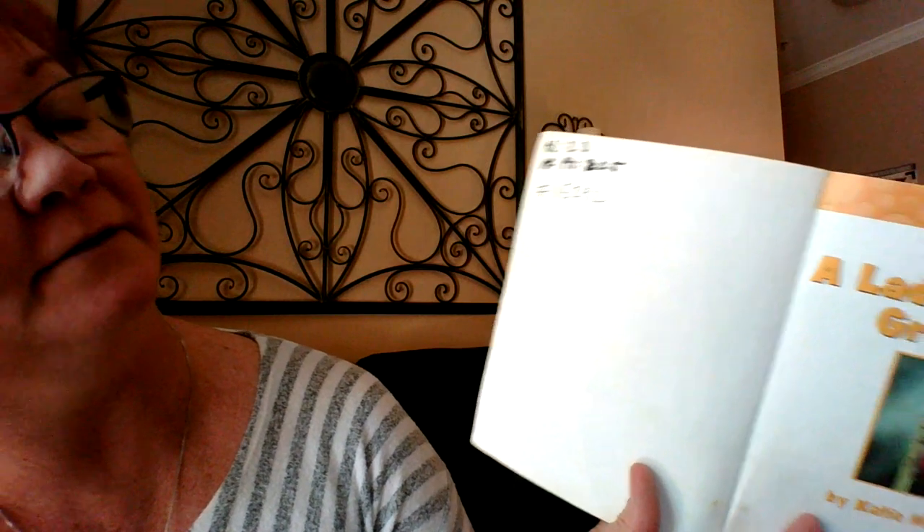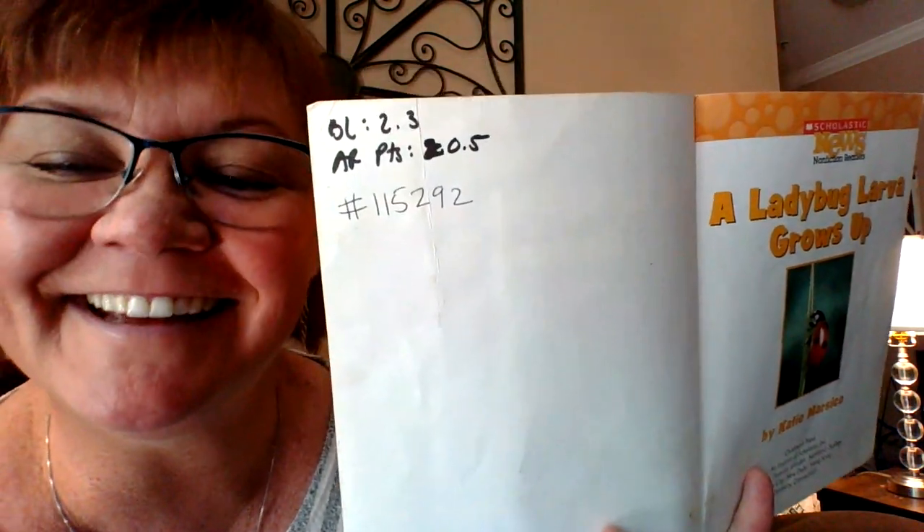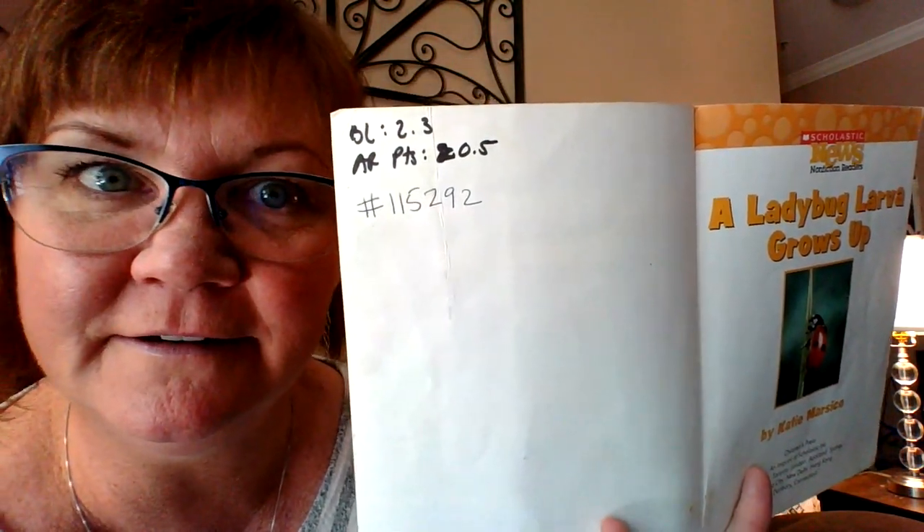It even has a website on the back: www.ladybuglady.com. That's cute. Here's the number to the book: 115292. So you can take a test on Accelerated Reader in Renaissance Place. The author was Katie Marsico. Thank you, Katie Marsico.